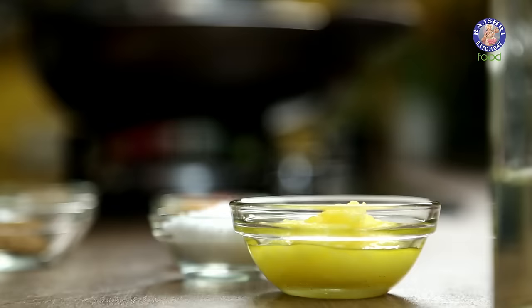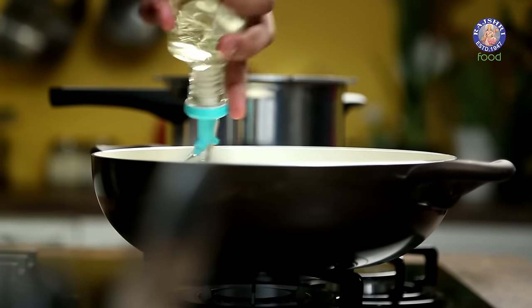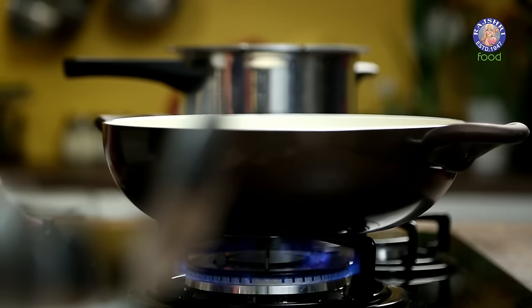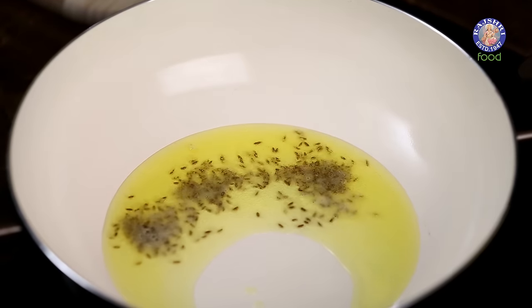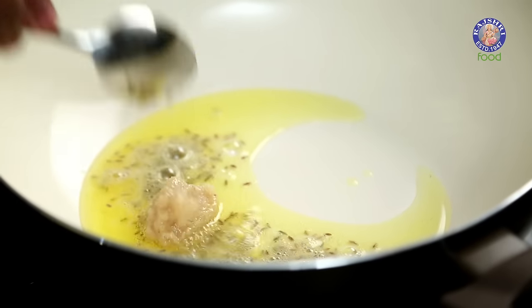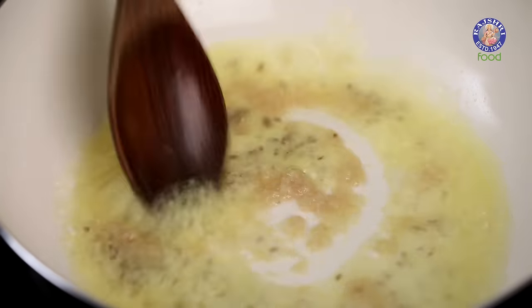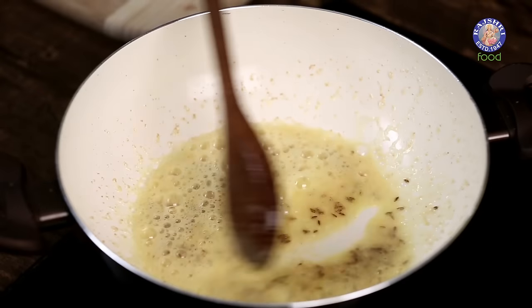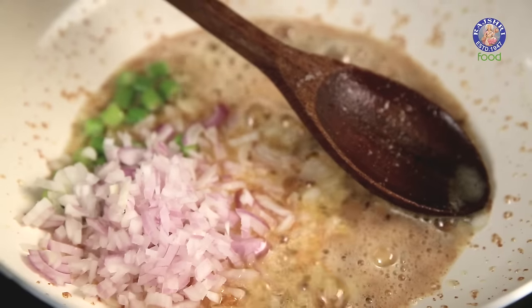The ingredients are cut and ready. Let's begin with a little bit of Ghee in a pan. With this, I also like using a little bit of Oil. Allow this to heat on moderate flame. Once the Ghee gets hot, I'll add in some Cumin Seeds. Once this starts crackling, I'll add in a little bit of Ginger-Garlic Paste and give this a quick mix.